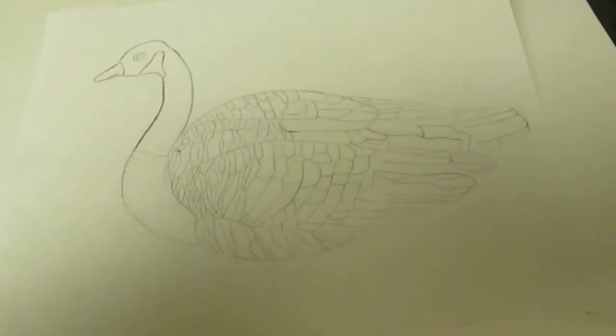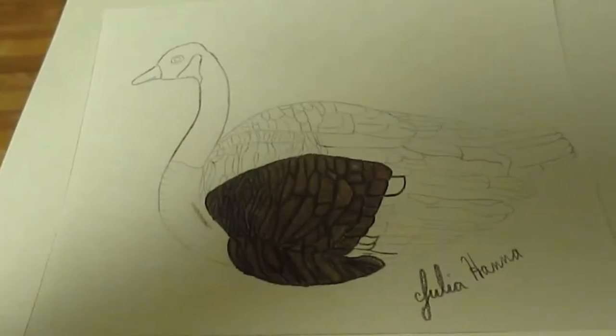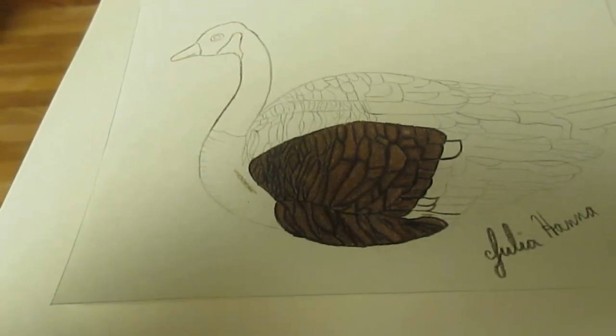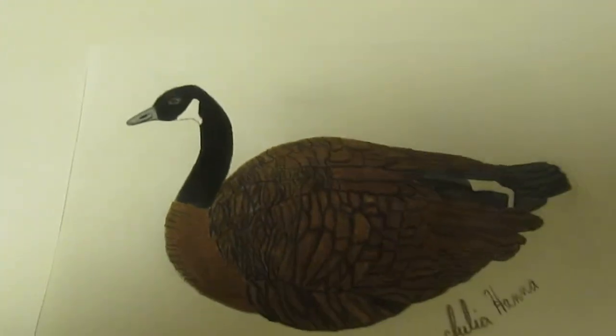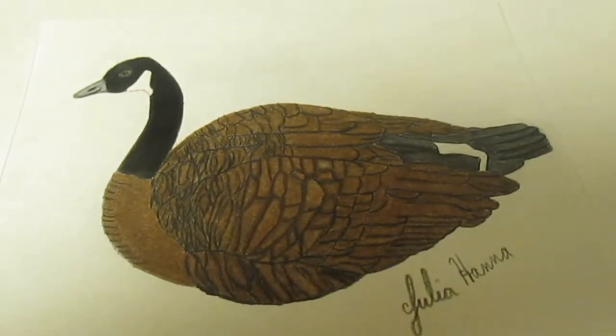Here's my Canadian goose, and I have transferred him onto the final paper. Here, I have begun to color in more of the feathers on my Canadian goose. So here I've finished coloring in the Canadian goose, and now I will color in its background.